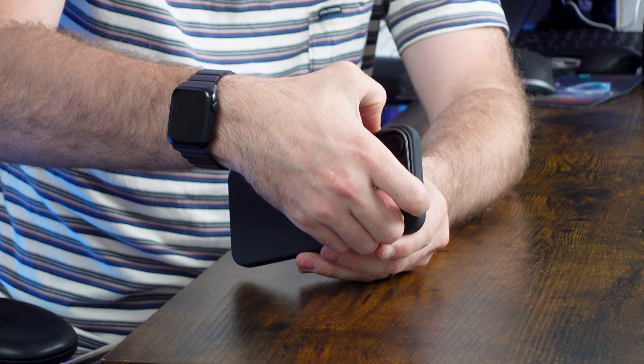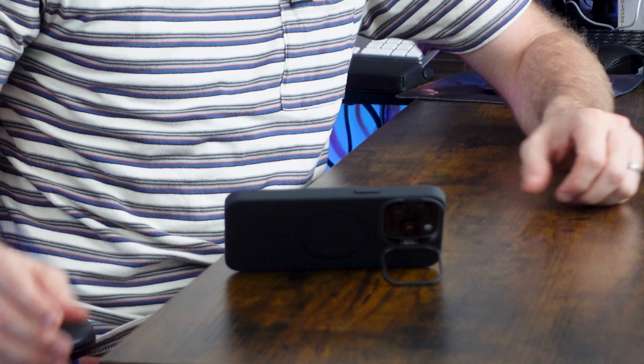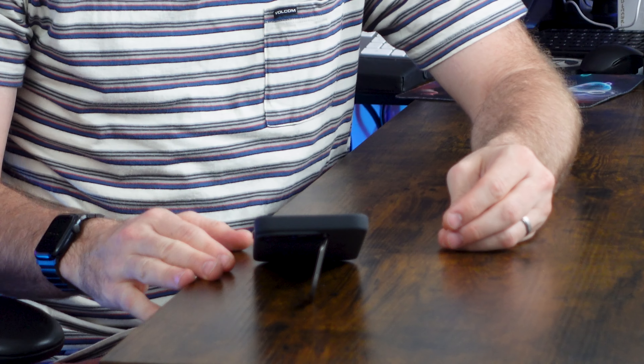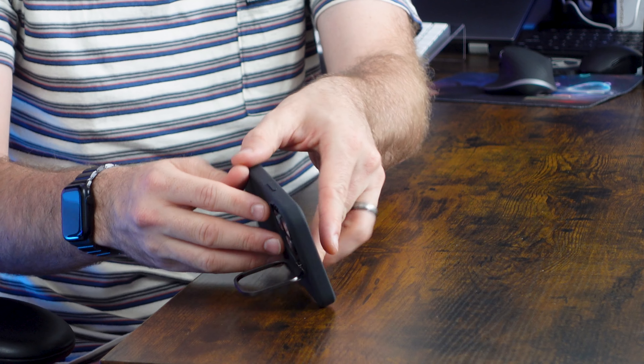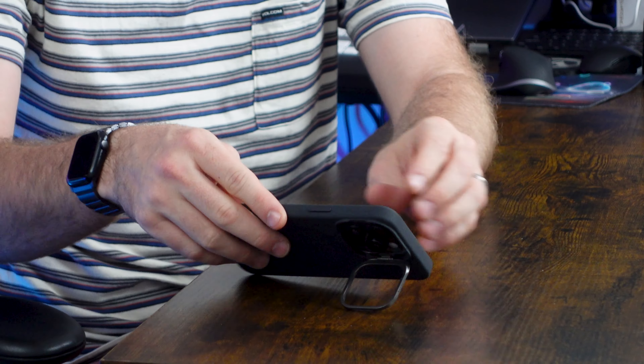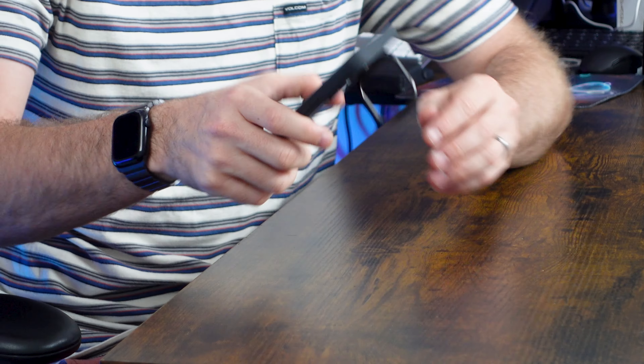Showing off the usability now that the phone is in the case — I really like this. It gives you a nice viewing angle to stream or view TikTok. If you needed to scroll, you can do it vertically, or if you wanted a higher angle you can go ahead and do that as well. All of these angles are really nice to have, and it doesn't prevent your ability to continue using your phone.